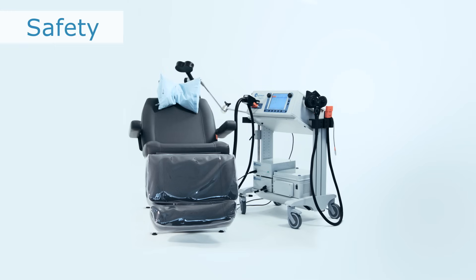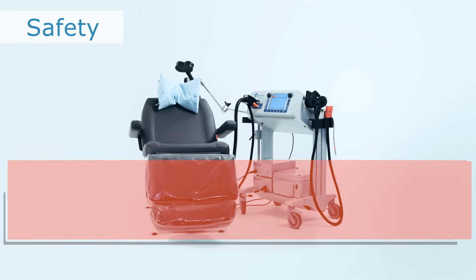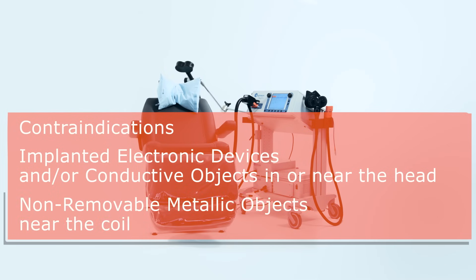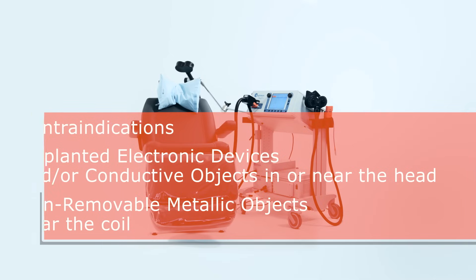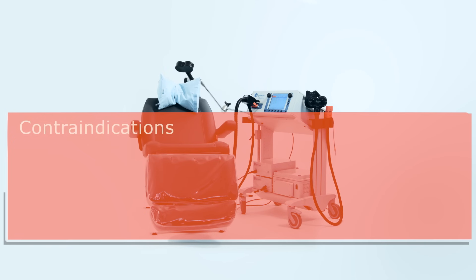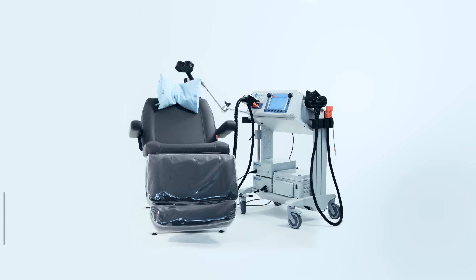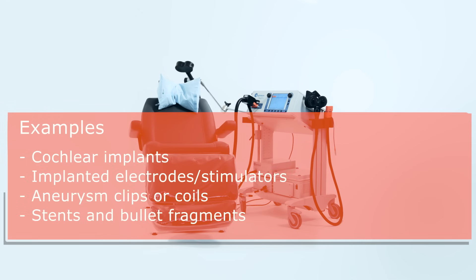Please be aware of the contraindications for MagVida TMS therapy. Contraindications include implanted electronic devices and/or conductive objects in or near the head, and non-removable metallic objects within 12 inches (30 cm) of the coil. Patients having implanted devices that are activated or controlled by physiological signals, and/or ferromagnetic or other magnetic-sensitive metals implanted in their head, must not receive MagVida TMS therapy. Examples are cochlear implants, implanted electrodes, stimulators, aneurysm clips or coils, stents, and bullet fragments.